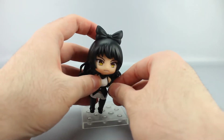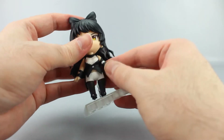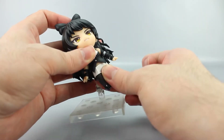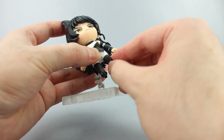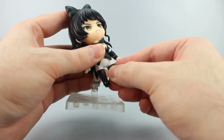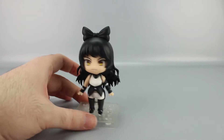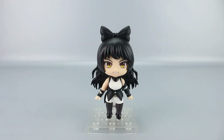The wrist swivel on the other side is the same — really tight but it does move. There's also a waist swivel, though because of her design you can see an obvious flat part where the joint is. Hip articulation is present but limited by the sculpting choices. Overall, pretty basic standard Nendo articulation — nothing unusual.